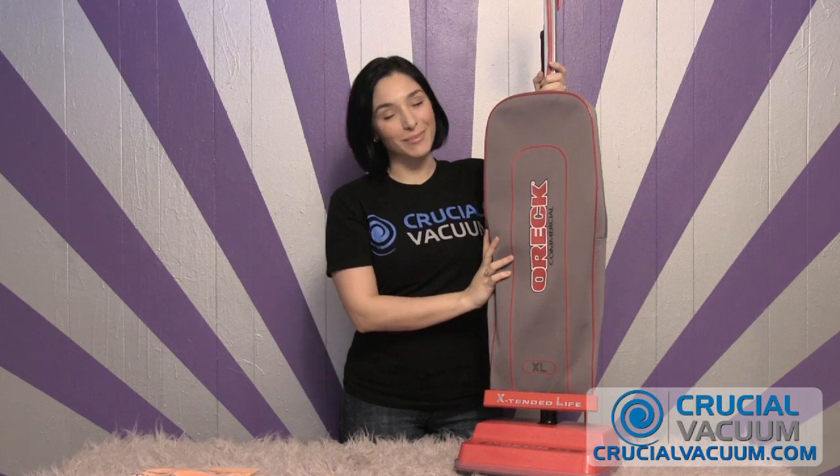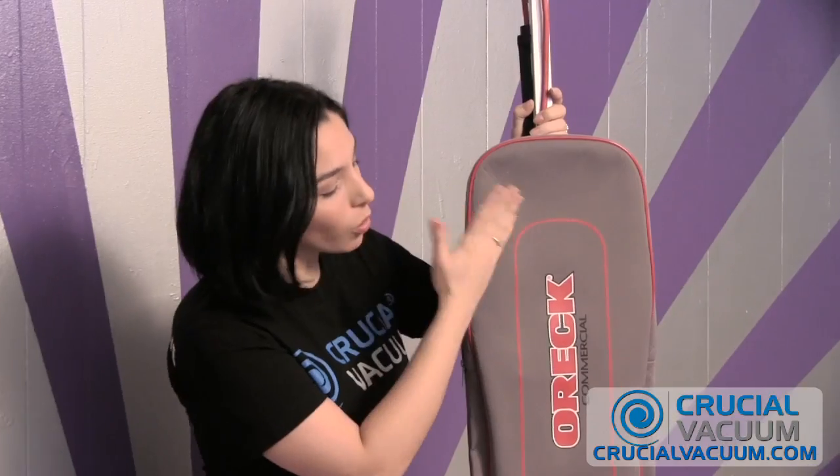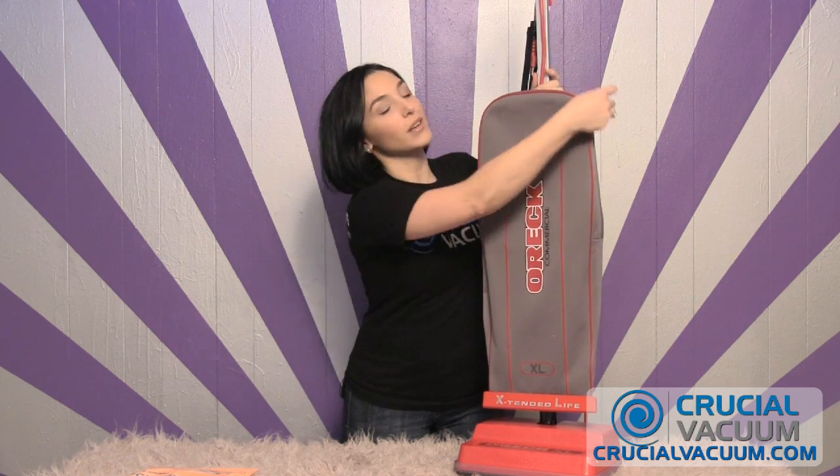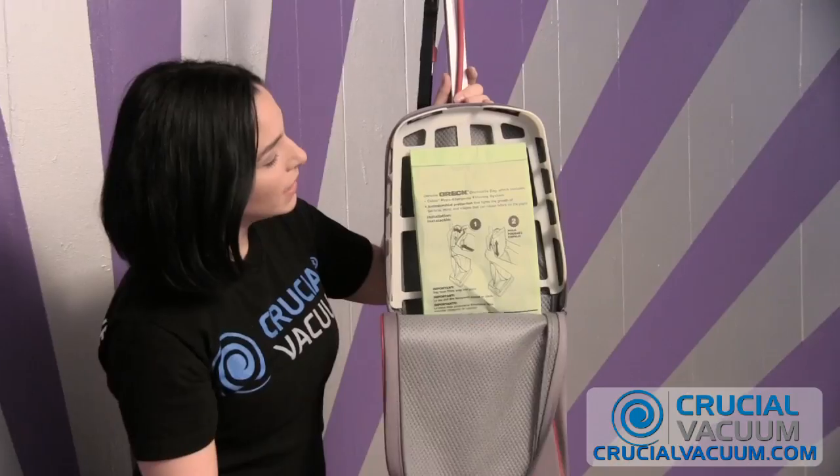Hey, crucialvacuum.com-ers! I'm Karen here with you today and we're going to be replacing the bag on the Auric XL. Now you're already really cool if you own one of these — but you do want to make sure it's unplugged before you start replacing any part of any vacuum cleaner. So our Auric XL is unplugged, and we're going to unzip the bag compartment and check it out.